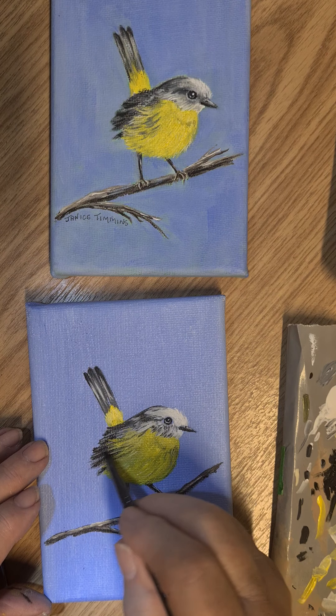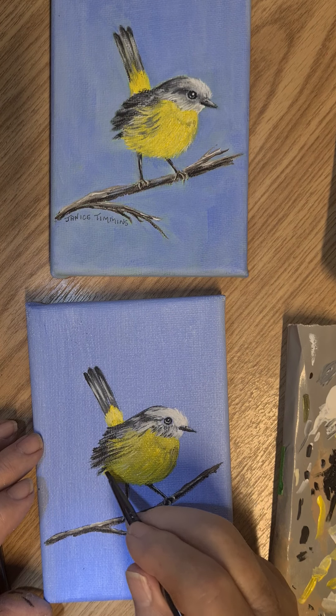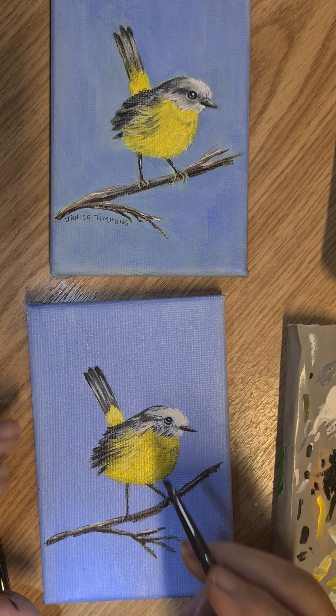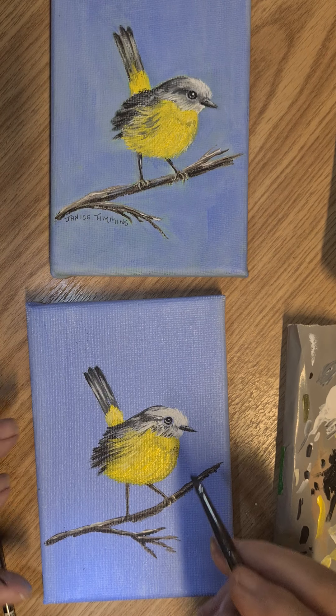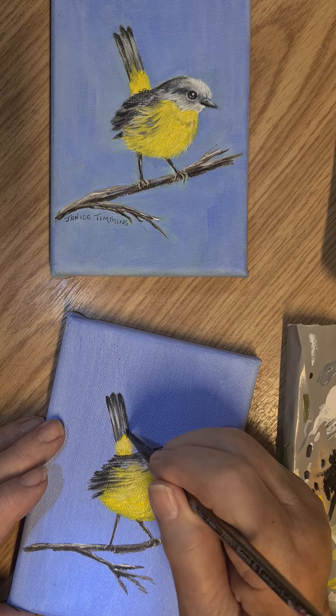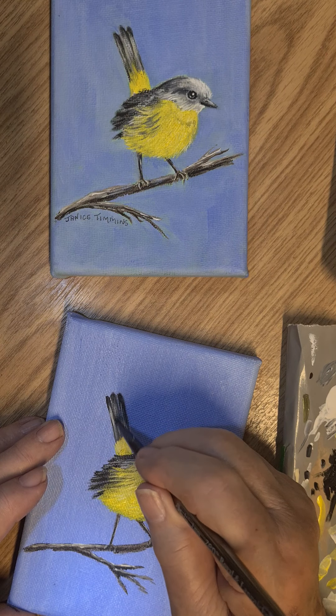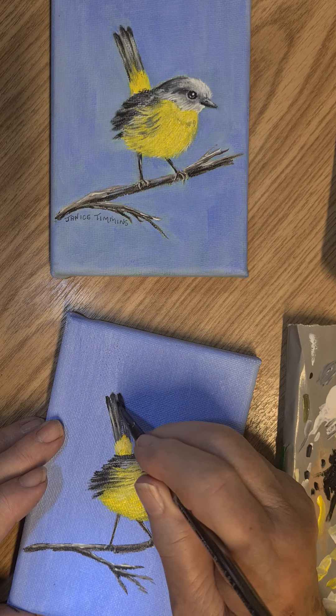What I'll do now is cover the tops of his legs up a little. Pick up the fine liner, load up with some yellow, and just bring in some feathers just to cover them up. There you go — don't want his legs getting cold!